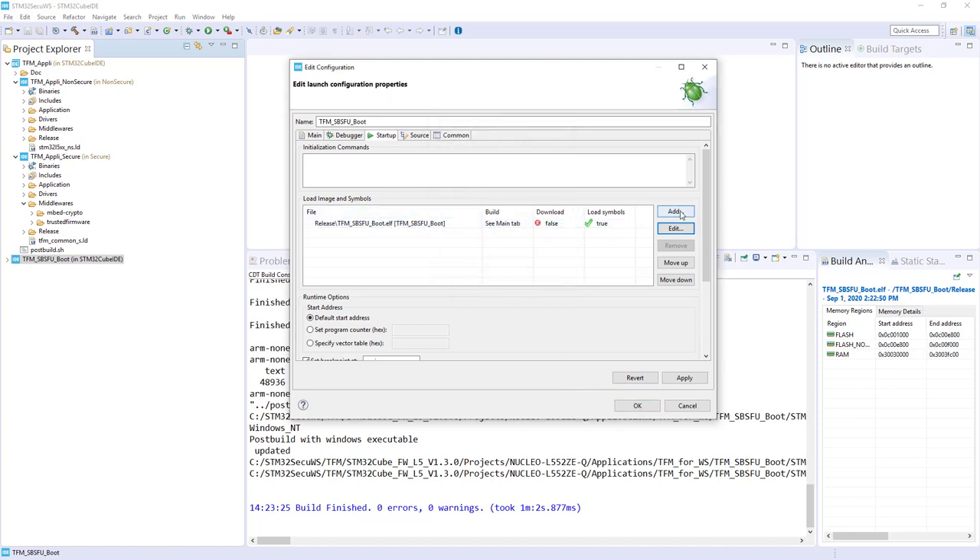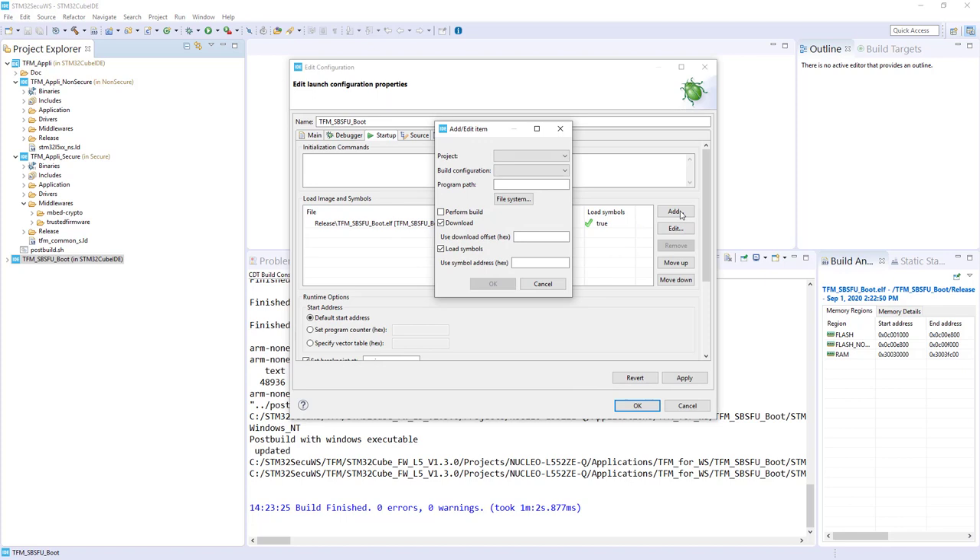Then I will add the secure application: click Add, Project, TFM Appli Secure. For this one I don't want any download — I just want to load the symbol. Select Build Configuration Release and do not perform the build. So: TFM Appli Secure Release, do not perform the build, do not download but load the symbol.